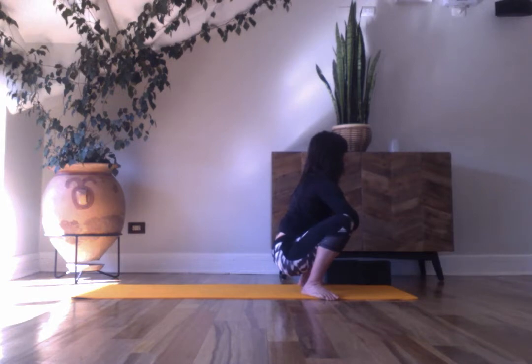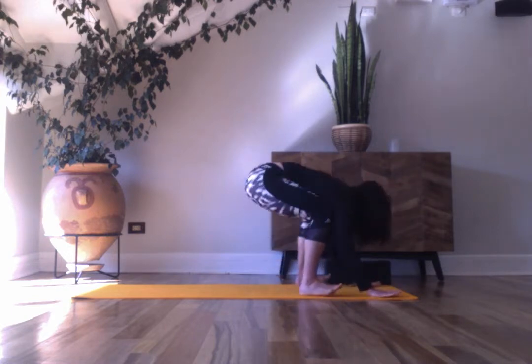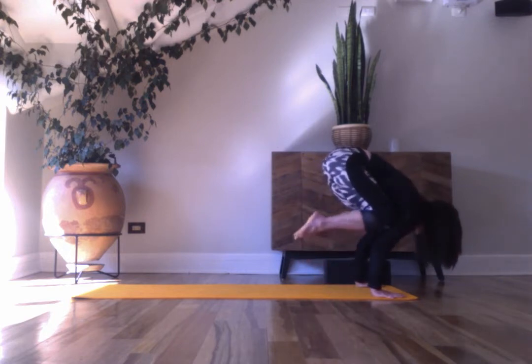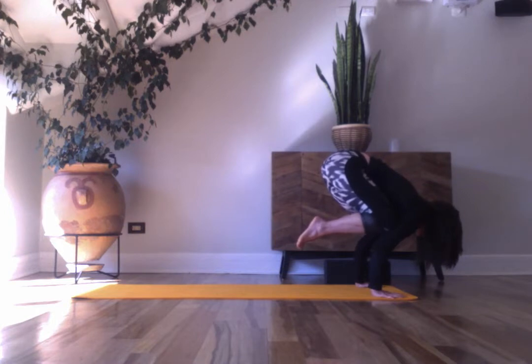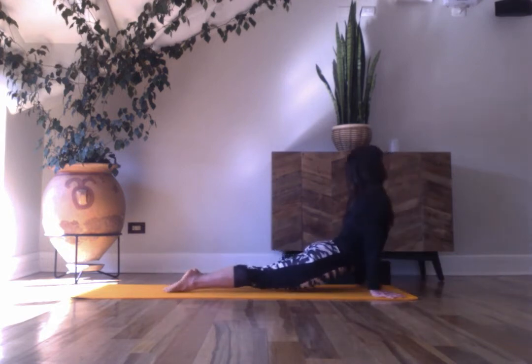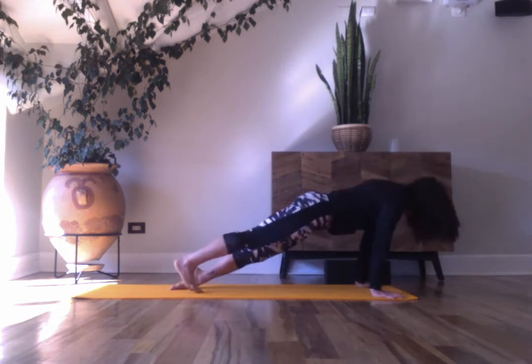Make your way to downward facing dog with an optional crow pose. Place your hands down, bring your knees onto the arms — gently lift your feet one at a time or both. Hug in. As you exhale, send your gaze forward and send your feet back. Hug in. Hold for crow pose.